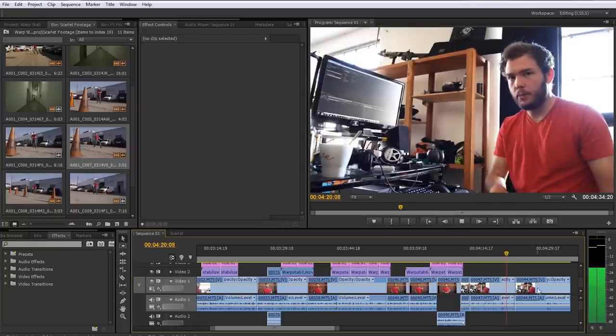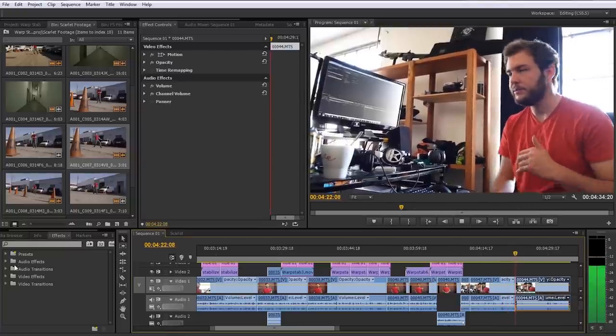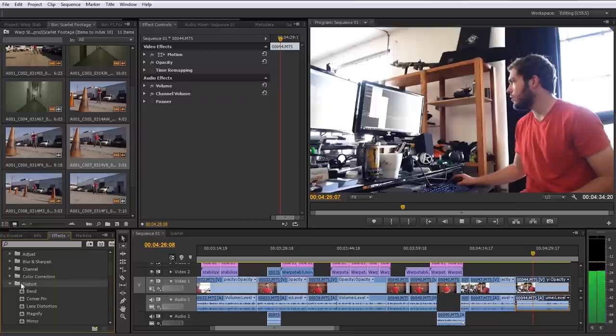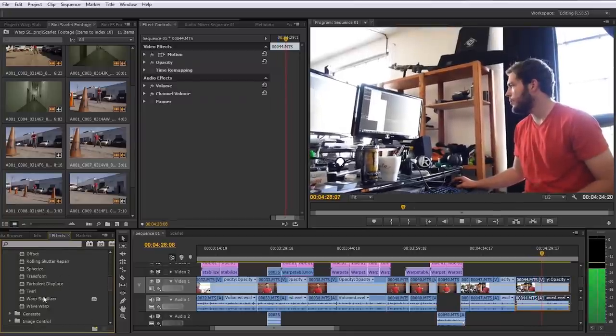Now that I've filmed all my footage, I'm going to bring it back onto the computer. You can use Warp Stabilizer in either Adobe CS5.5, CS6, and now Adobe Premiere CS6 as well. All you've got to do is go to your Effect tab, go to your Distort tab, and apply Warp Stabilizer.